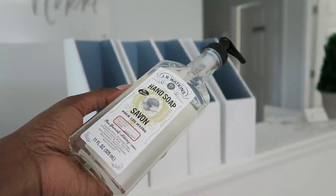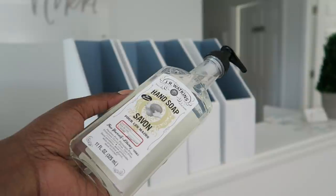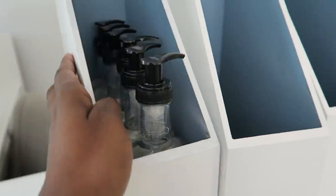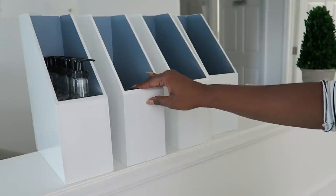The first bin is for hand soaps. I stocked up from Target — a 98-cent deal; these are normally $3.99, so I did jump on that to stock us up here in the office. I usually use Grove but I couldn't pass up this deal. It gives us our hand soaps for the bathroom so we can easily get to them, with no clutter of things all over the place under the cabinet.